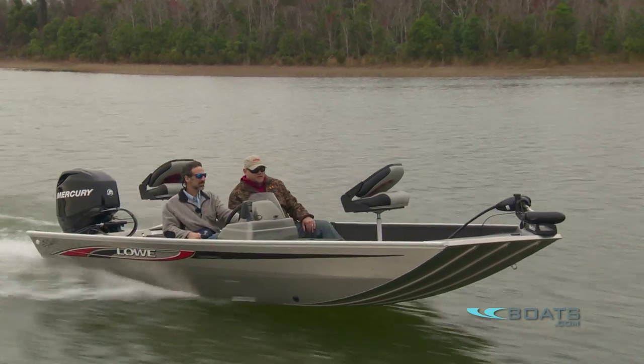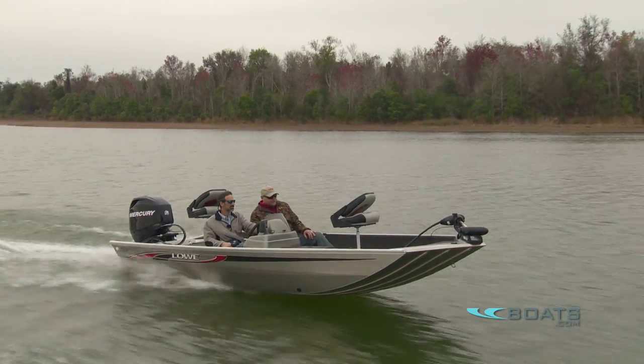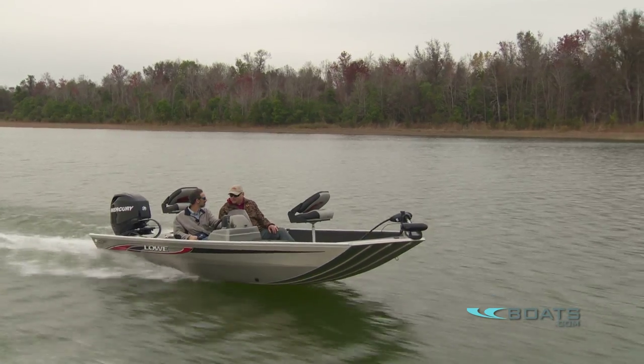This is really just a back-to-basics style fishing boat — smooth ride, good handling, good speed.